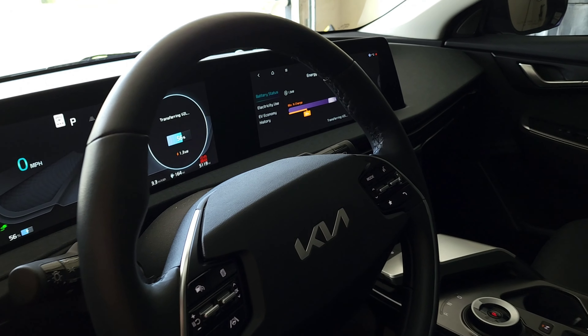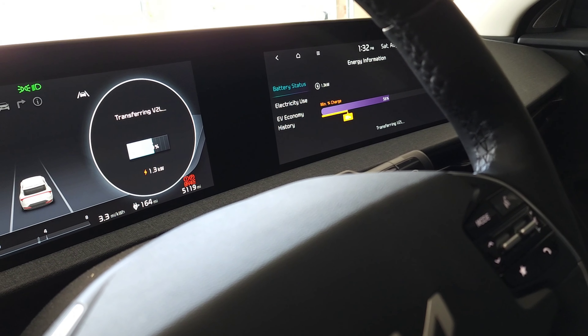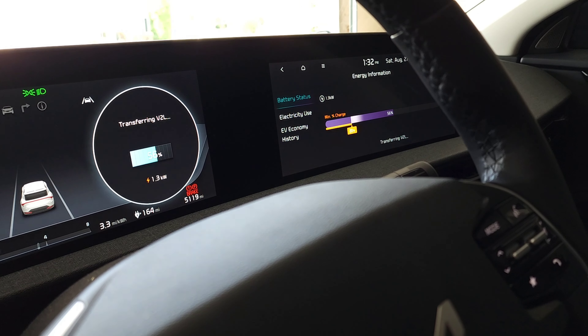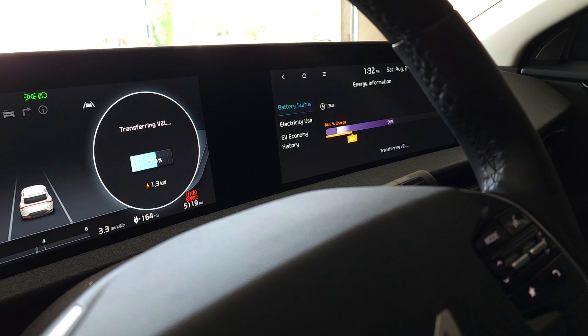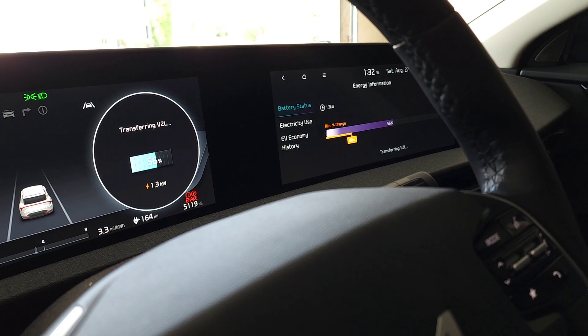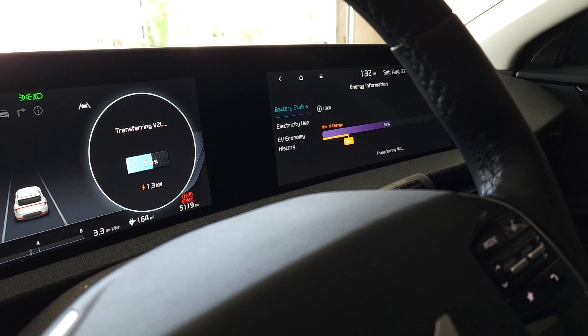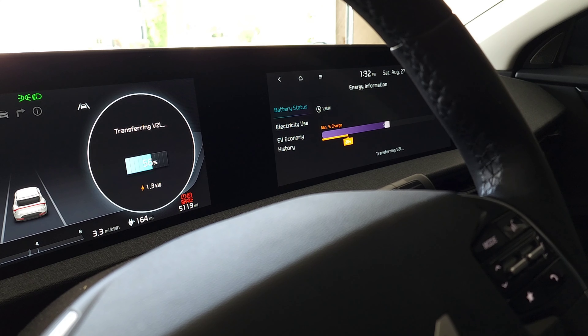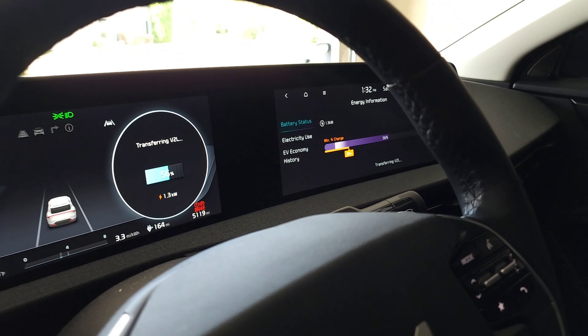With everything running — the refrigerator, all the lights, TVs, Wi-Fi, a few Google Home devices, and the furnace — we're only sitting at 1.3 kilowatts being used, which is great. This means other items can still be plugged in if necessary, like cell phone chargers, computers, and lamps. If I need to use the microwave, it's about 1.5 kilowatts, so I just need to make sure the furnace is off, and I'd probably be fine since we're unlikely to have all those other devices on at the exact same time during a power outage.